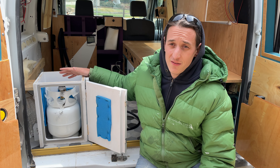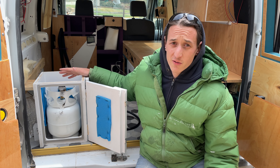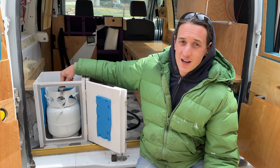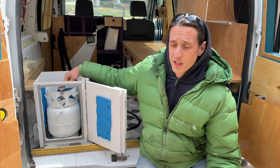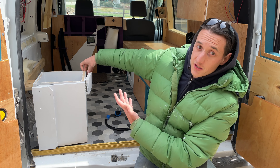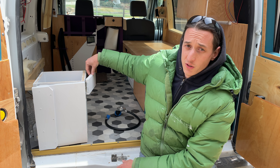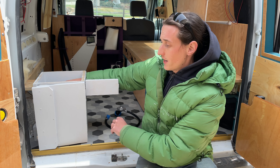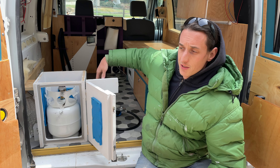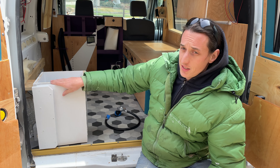Your biggest safety consideration in my mind is to remember to turn off this valve when you're done cooking, which I know I'm going to forget to do. To make that easier, I put yet another side hatch — sorry, American Boat and Yacht Council — and this allows me to reach in and turn this on and off without getting out of my van. That's why I built this the way I did.